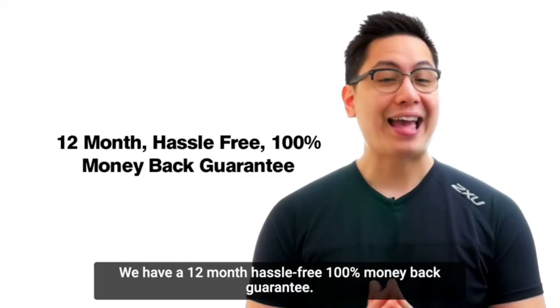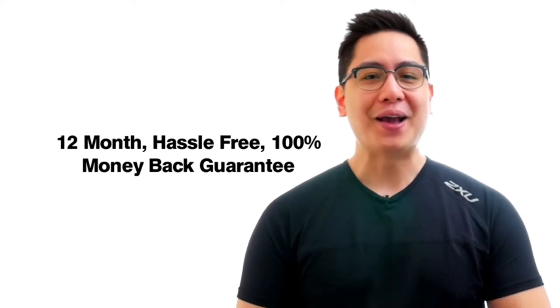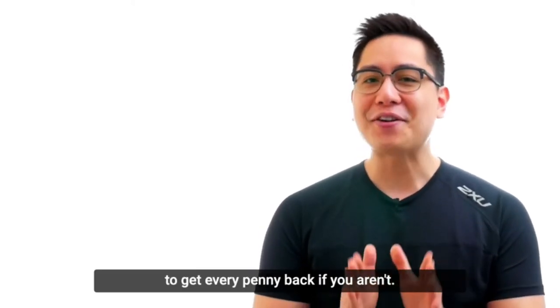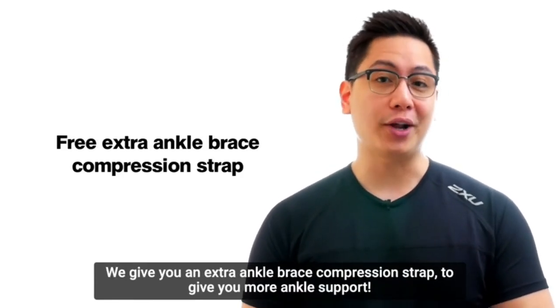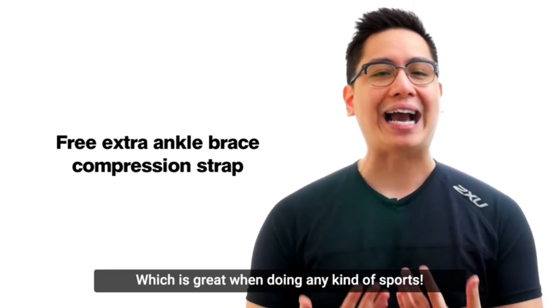We have a 12-month, hassle-free, 100% money-back guarantee. We are so confident that you will be amazed with our foot compression sleeve that we give you the chance to get every penny back if you aren't. You also get a free bonus with your purchase — an extra ankle brace compression strap to give you more ankle support, which is great when doing any kind of sports.